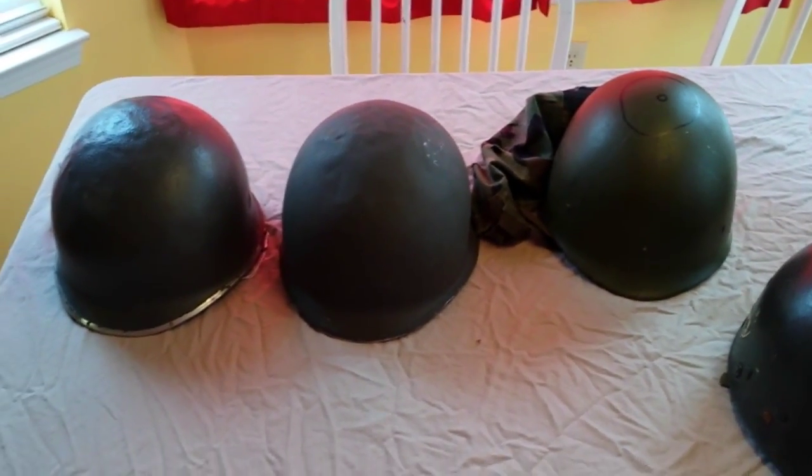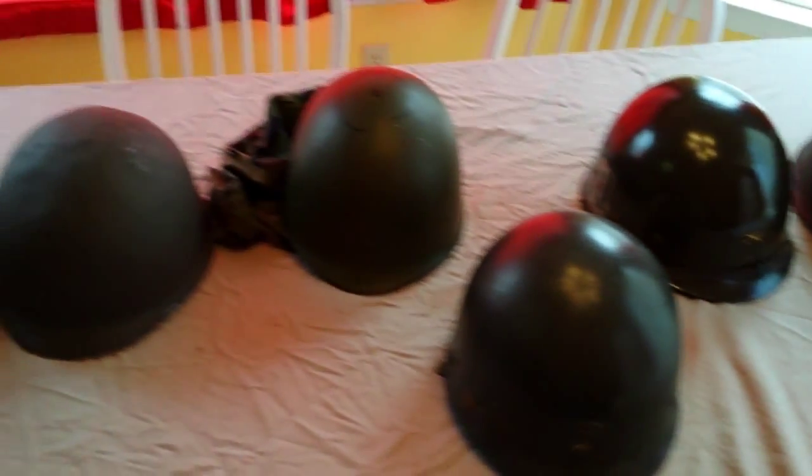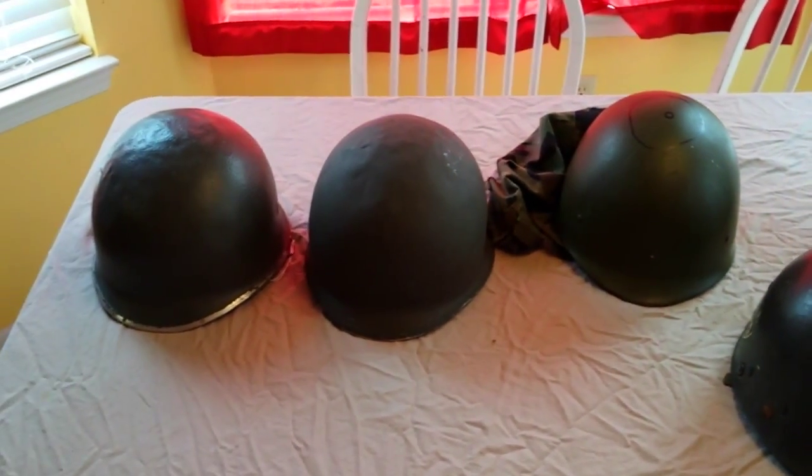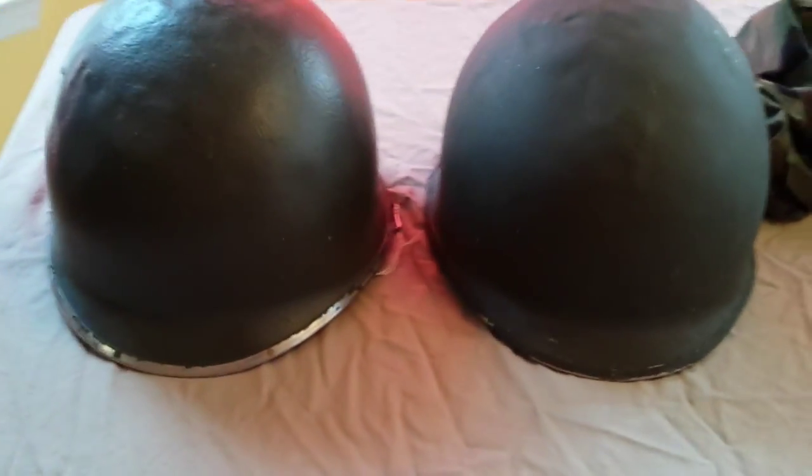Hey guys, these are the new helmet and helmet liner additions to my collection. These are ones that I've picked up over the last few weeks or so, maybe the past month or so, and I just wanted to share them with you all today. I'll start with these two right here.